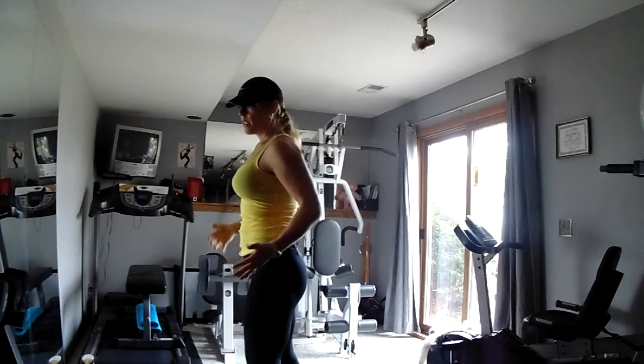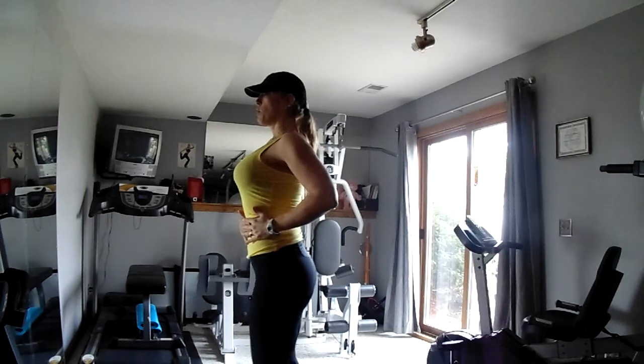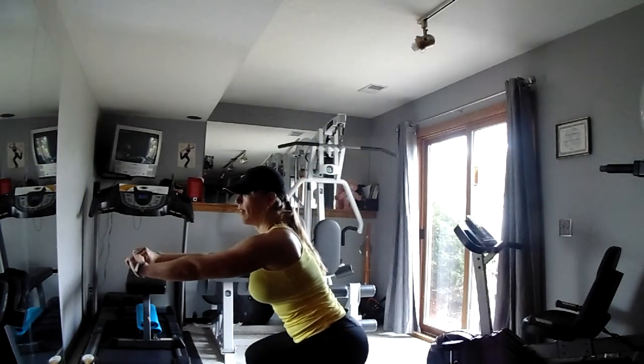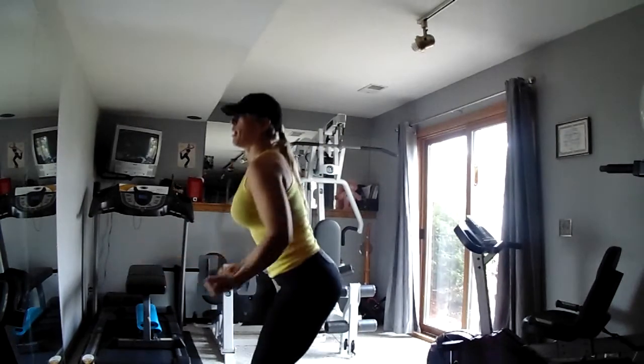From the side position, you can see that I'm going to still keep my shoulders back, chest lifted, abs pulled in tight. I'm going to go ahead and squat back down, focusing the weight in the heel, and then pull it back up. Come back down, hold, and bring it back up.